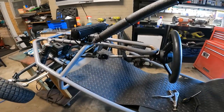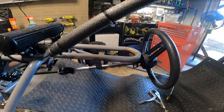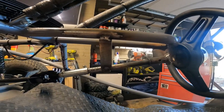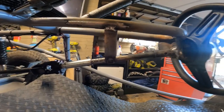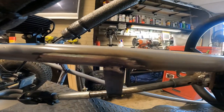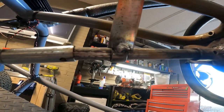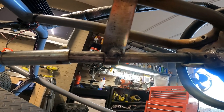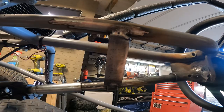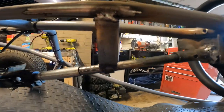Pretty much got the steering complete. I've just got to go over and sand it, clean it up, and repaint it. But as you can see, I put another steering column support bracket on here. My welds may not be that beautiful, but I guarantee you they'll hold. It definitely made the steering a lot stronger — it doesn't have any kind of play in it anymore at all.